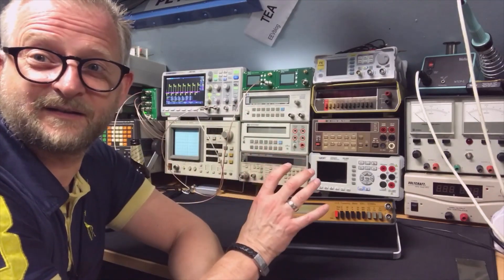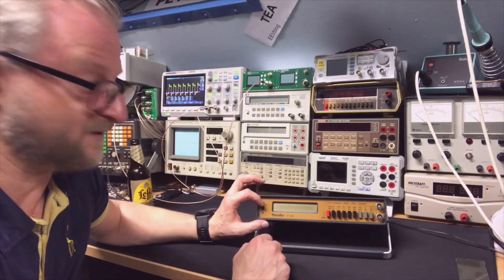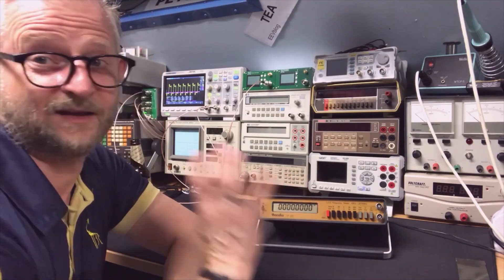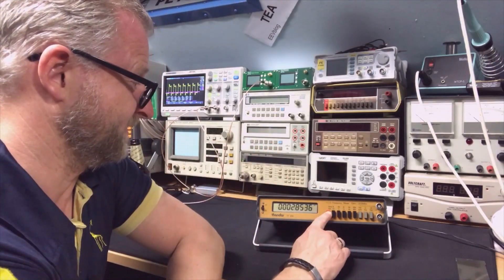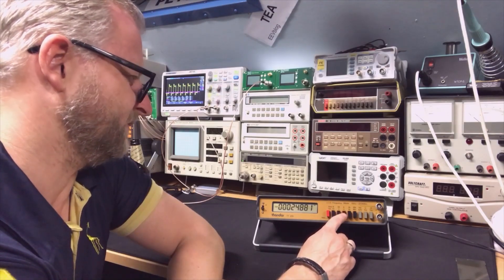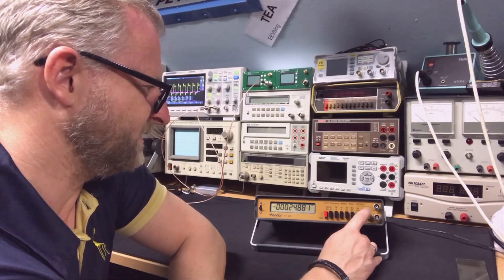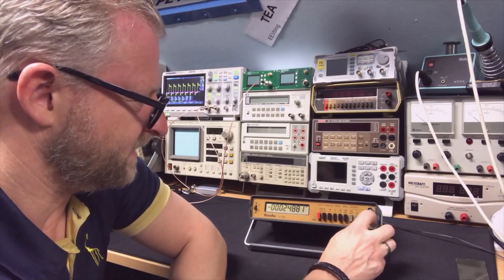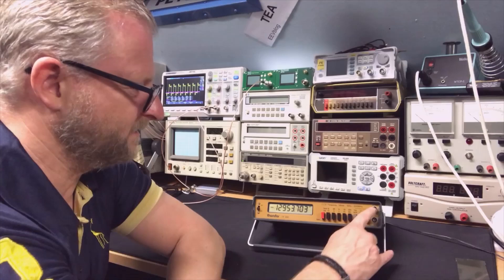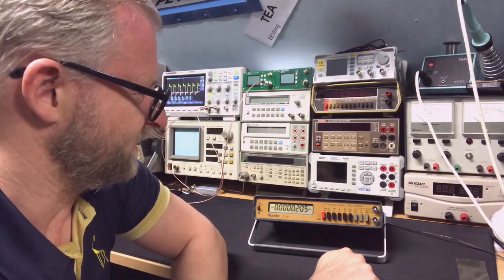I connected the power adapter and I'll start with the frequency counter — I like frequency counters, as you probably know by now. Let's see if we can switch it on. We can! One, two, three, four, five, six, seven, eight — eight digits. It's probably very old. It even has a 100-second gate time. It has low frequency and high frequency inputs, and here they call them channel A and channel B.